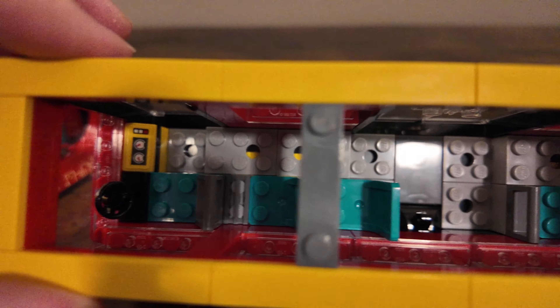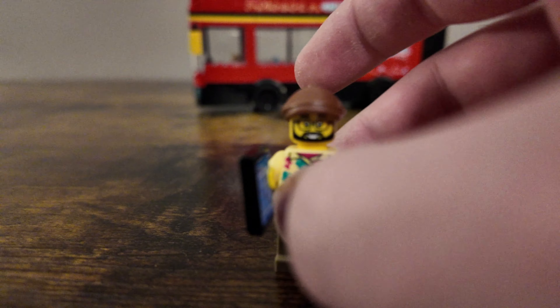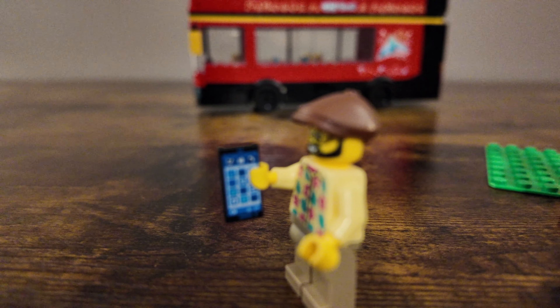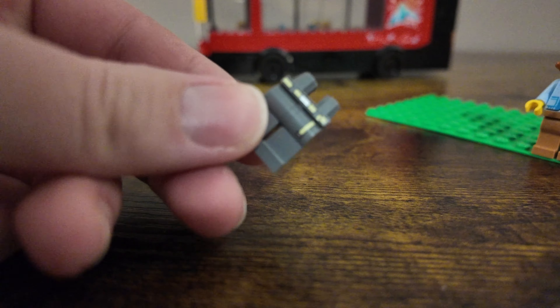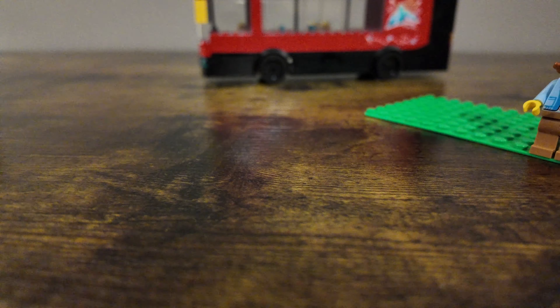Taking a look at the minifigures, the set comes with what I would call four and a half minifigures, with a little baby being the half. The first one is a tourist with a Hawaiian-looking shirt, a little cap, and a printed cell phone piece to hold. The second one is another tourist who comes with a little camera and nice styled hair. This one does have some leg printing — a felt-type detail that comes down, which is nice to see. Next is the city bus driver, who comes with a little microphone and is wearing a name tag.